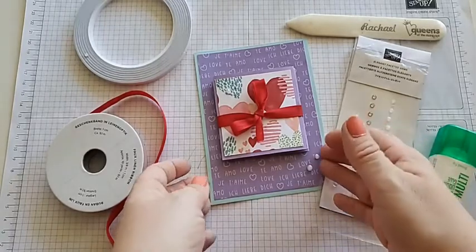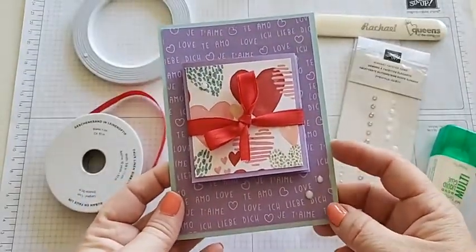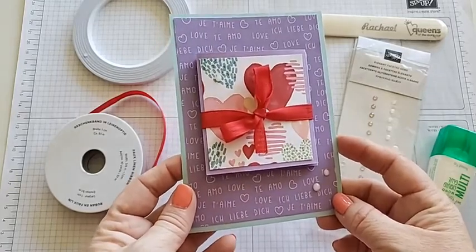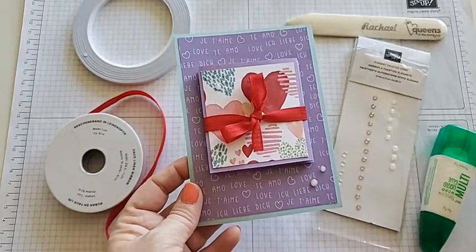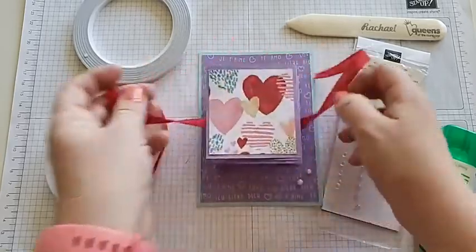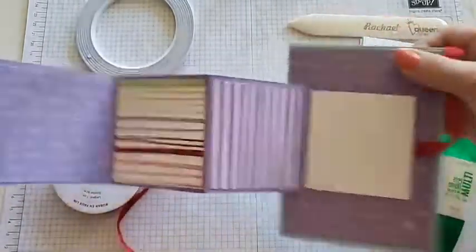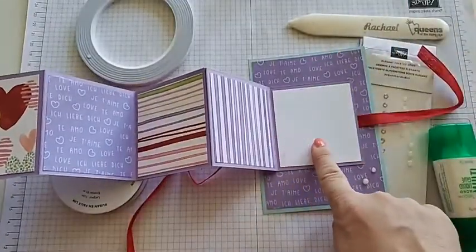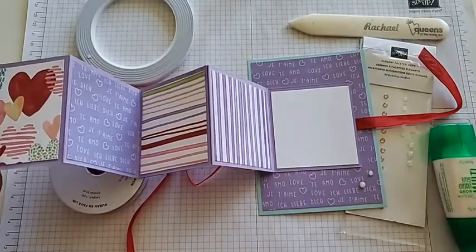The card today is, like I said, a stamp-free card. Instead we're just using the DSP — designer series paper called Sweet Talk — which does all of the talking for us. It is great because it's simple enough, but when we pull on our cute little bow it opens up into this awesome mega fold. Super cute. We left a little spot here for a basic white so you can go ahead and hand write your own message there as well.